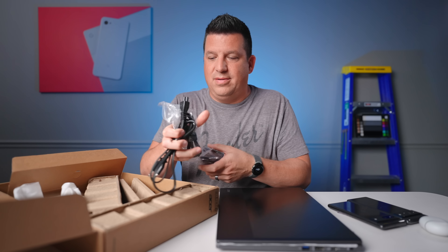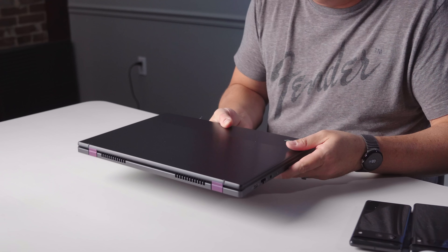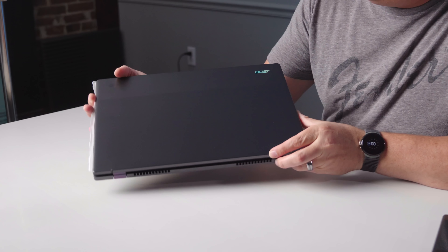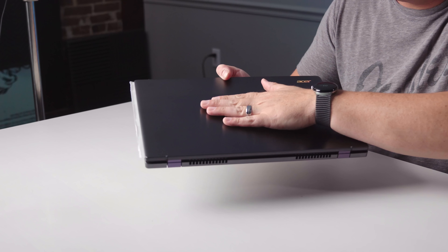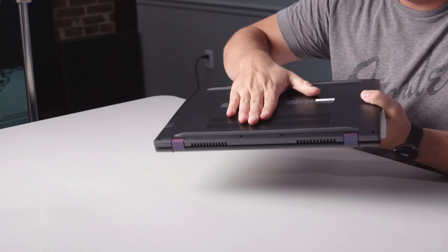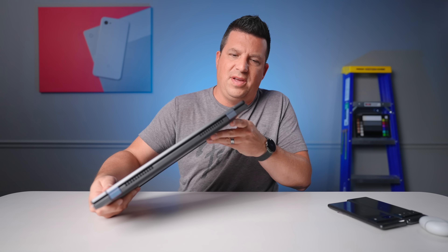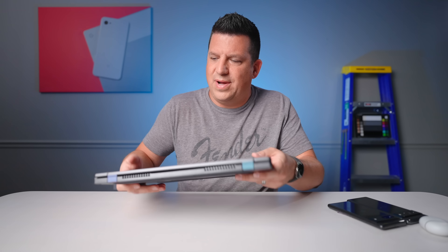Charging cable here, largely the same thing you would normally see — a power brick with an extension cable. So let's get all that out of here and get to this thing. This is an interesting two-tone look from Acer. It's got a brushed aluminum look, with aluminum on the top and bottom, which is nice and gives it a very firm feel. It's a little bit thick, but even though it's a 16-inch Chromebook, it's not crazy heavy.